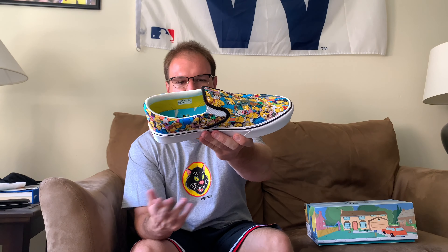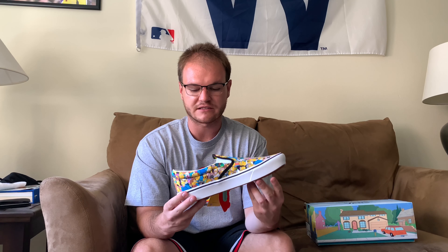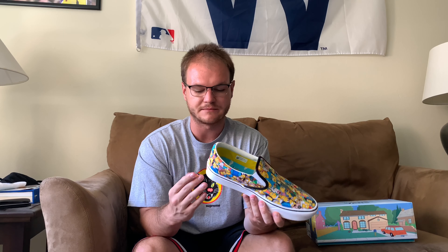I will mention the sizing on this — I did go down half a size. I wanted them to fit nice and snug because there's no laces on these, so I don't want my foot sliding out of the shoe when I'm walking. So I went down to a size 10. But if you're really unsure, you can go to any store and try on a pair of Vans slip-ons, assuming they all fit the same. That's what I recommend you do.